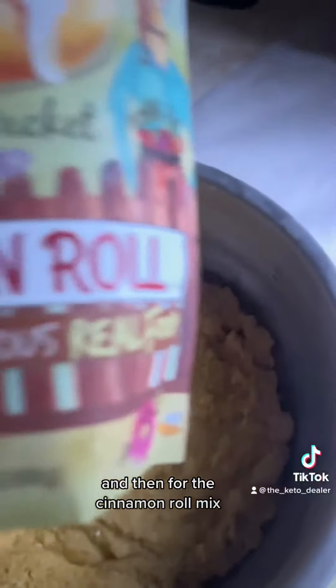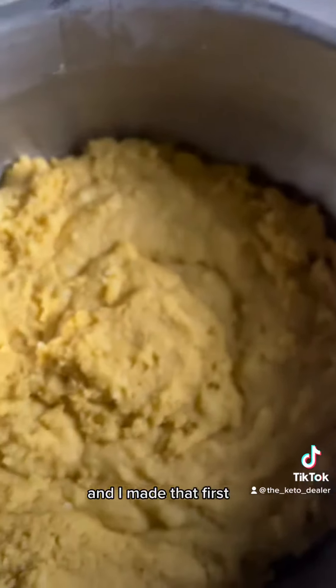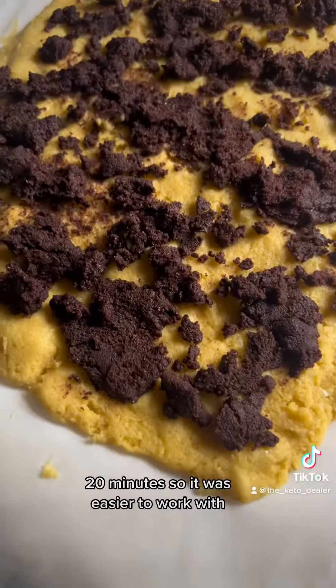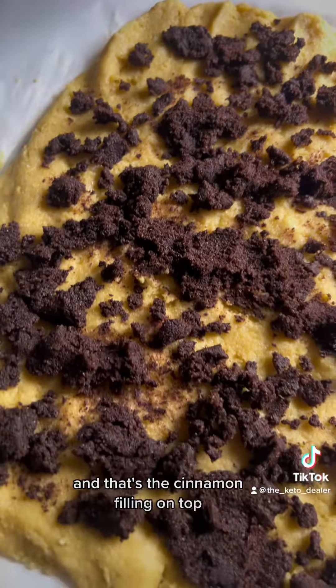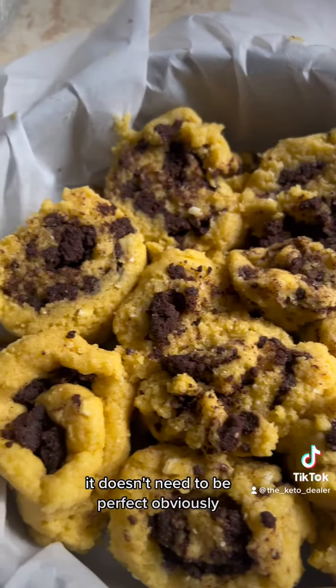For the cinnamon roll mix, I also used the California Country Gal keto cinnamon roll mix. I made that first and chilled it in the freezer for about 20 minutes so it was easier to work with. Then you just spread it out in a big thin rectangle on some parchment, add the cinnamon filling on top, and roll it up as best you can — it doesn't need to be perfect.